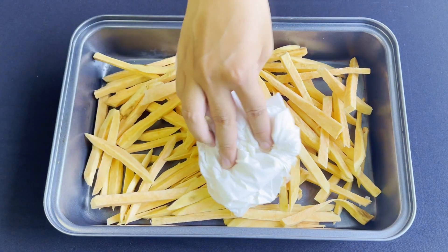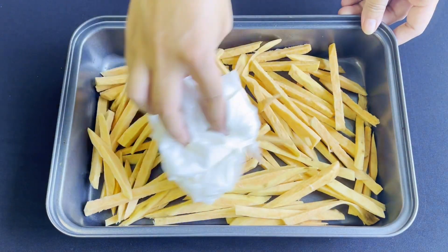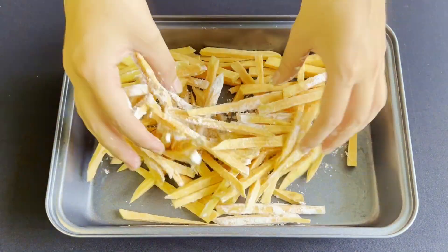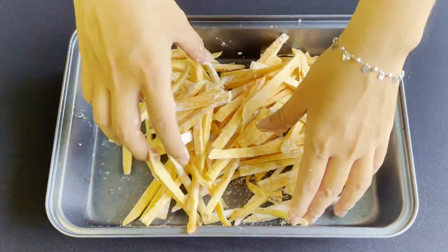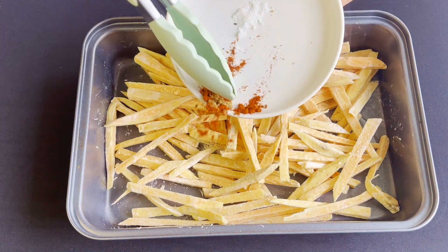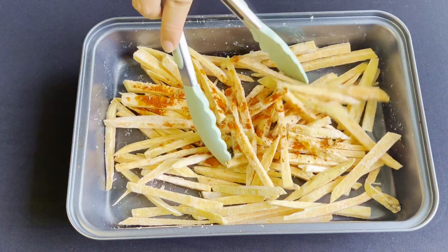Drain all of the water and pat them dry with some paper towel. Coat the fries with some cornstarch for extra crispiness — you can do this in a ziploc bag as well, but I like to do it on a pan like this. Drizzle some vegetable oil, add in some paprika, garlic powder, and salt, and mix very well.